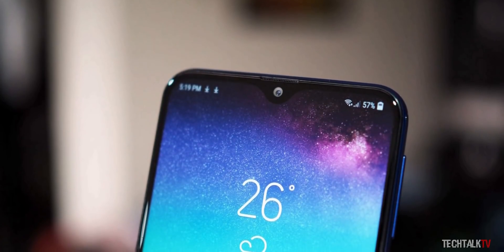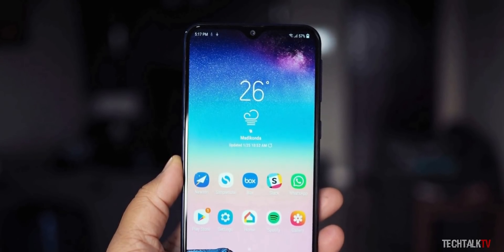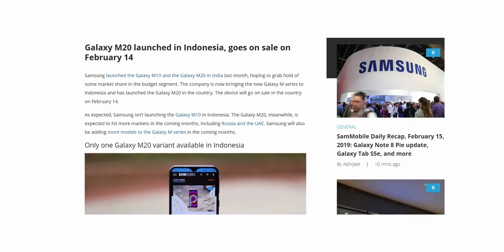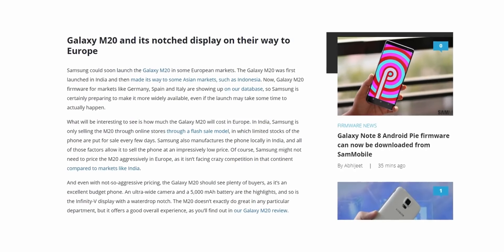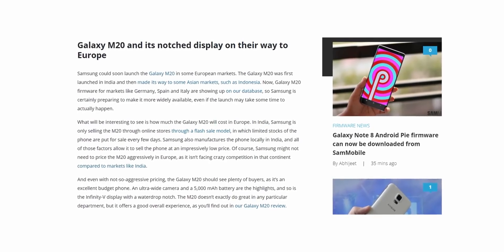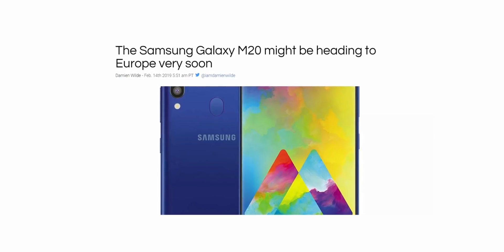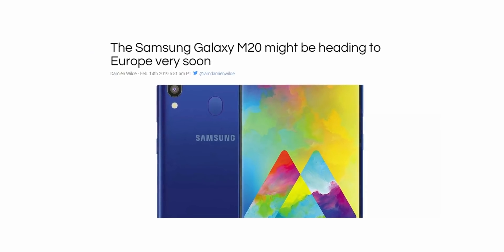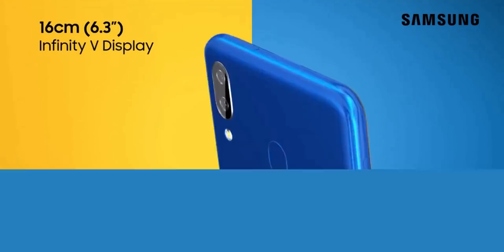Now it looks like Samsung is listening to their fans and is gearing up to launch this handset in more countries. The Galaxy M20 has also launched in Indonesia a few days ago, and now, according to the firmware database obtained from Sammobile, Samsung is also launching the M20 in Europe. Right now, the European countries confirmed to get this device are Germany, Spain and Italy, but more countries will likely be added to this list.